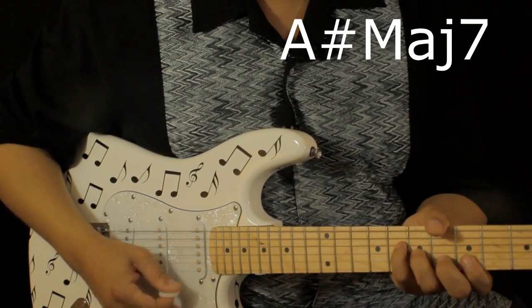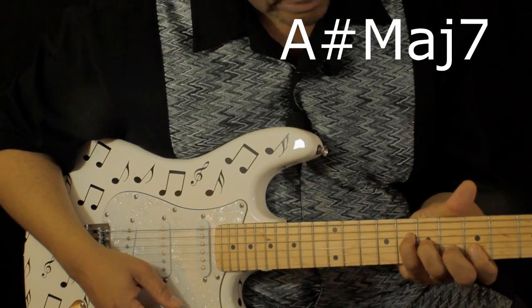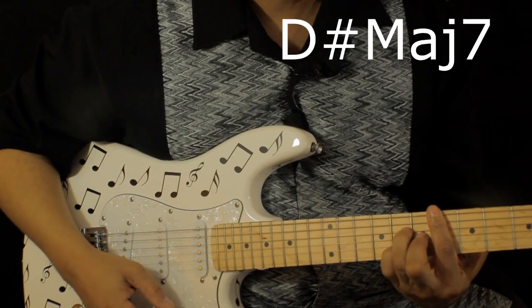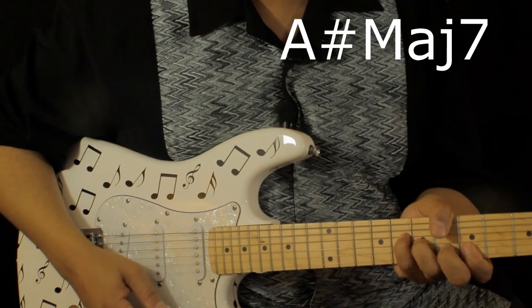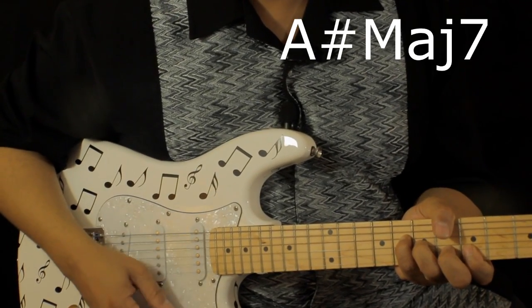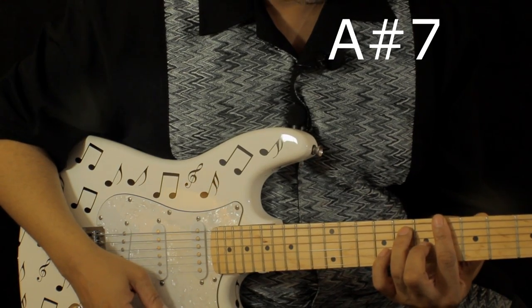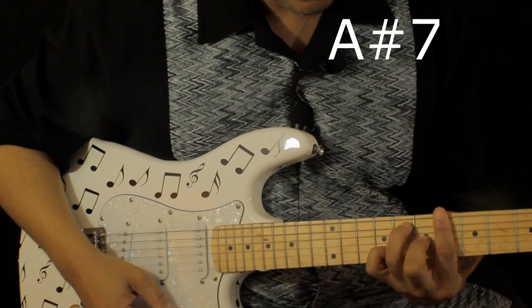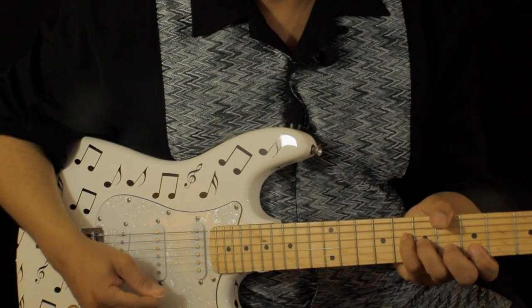And then during the bridge it's a C sharp major 7, strummed twice — two, three, four. Then this is an A sharp 7.